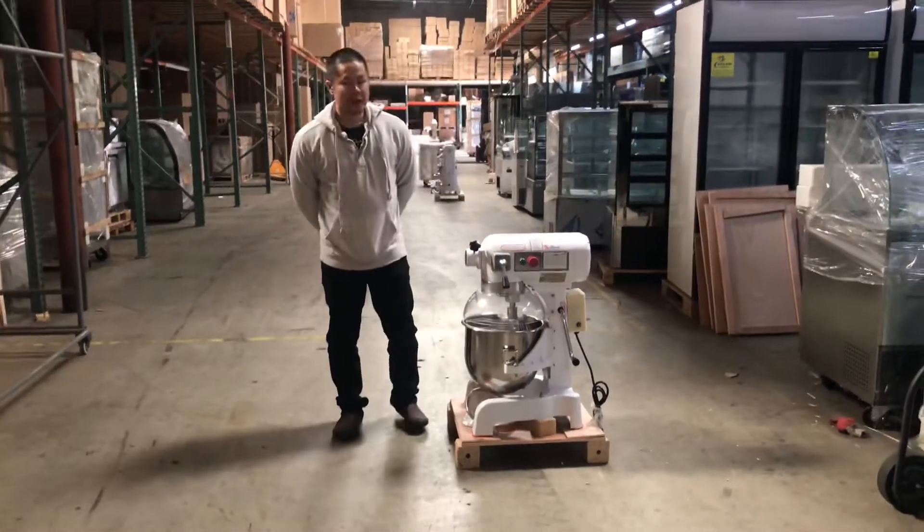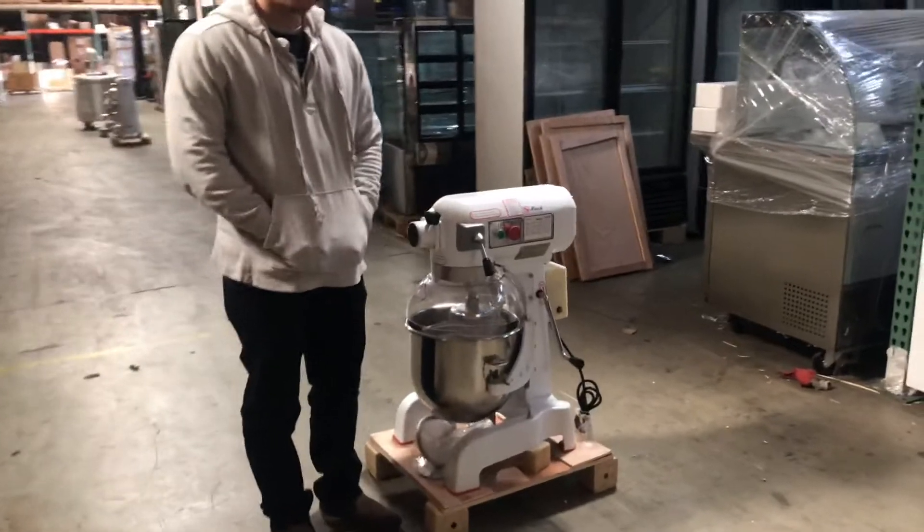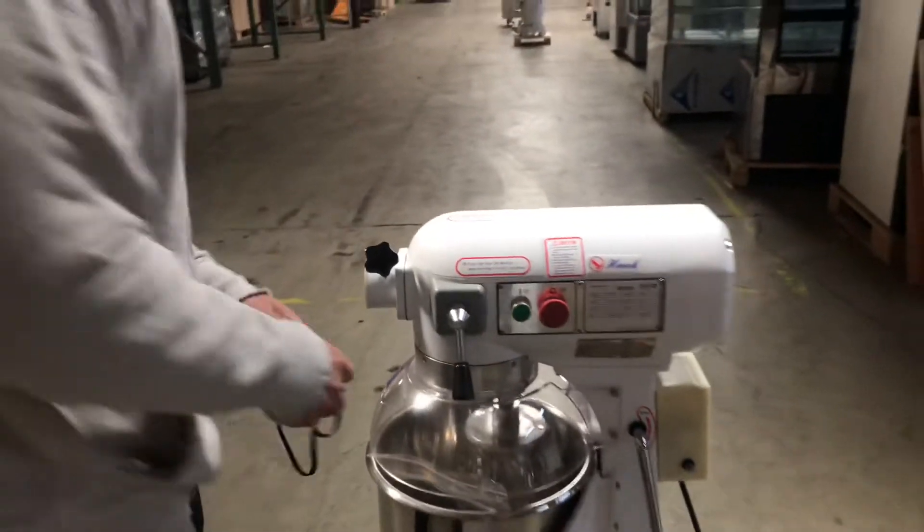Hey everybody, what we have here today is our 27 quart mixer. This one is ETL NSF certified and it has many features, but first let's go over the dimensions for this mixer.